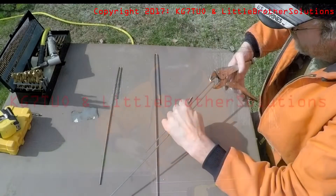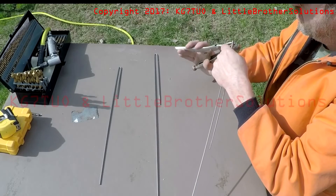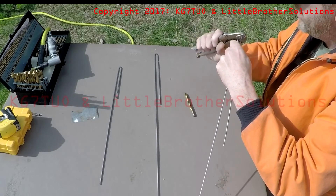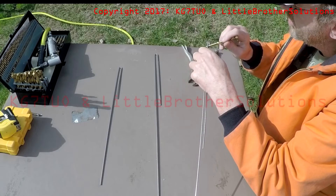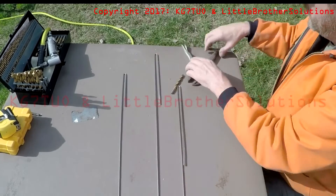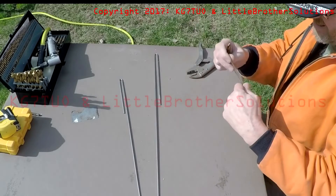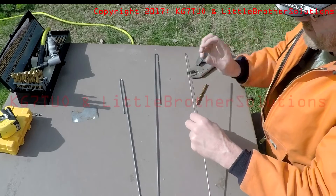I'm going to continue to modify the two that I've made until I get this distance to equal what's on this drill bit. To do that, I'm going to use the vise grips and close it down a bit on the very end, because it's too wide. This is a little tricky because you're trying to get that bend to go without bringing the two together too much. Just have to play with these.